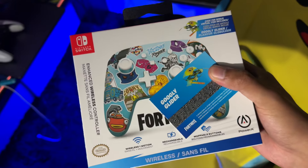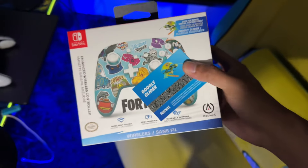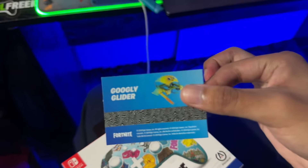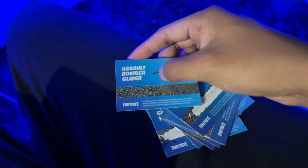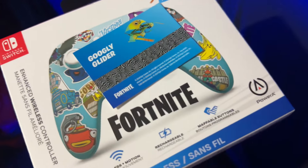Every time a new Fortnite controller or device comes out, I always pick it up and make an unboxing video for you guys — especially the ones that come with cosmetic codes like this googly glider. We've had all of these codes right here, and we give them all away. I still have this one from another video — the assault bomber glider code — so let me know if y'all want the code. These are all used though. Fortnite and PlayStation also just announced a brand new PlayStation 5 controller.